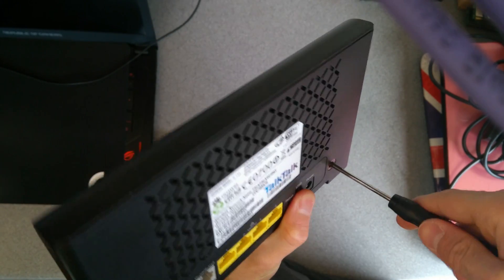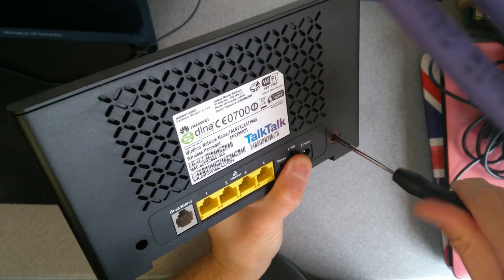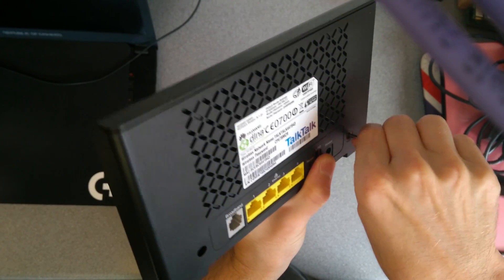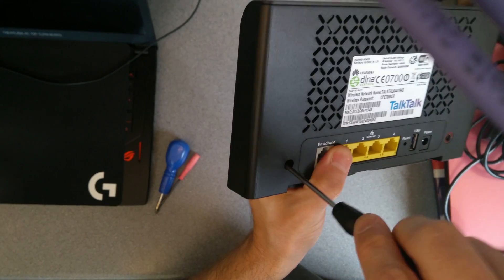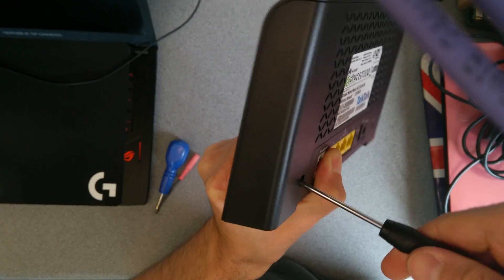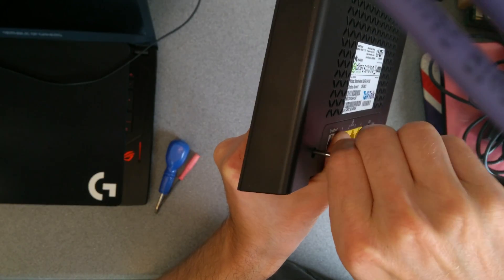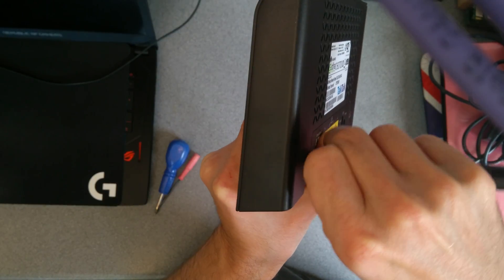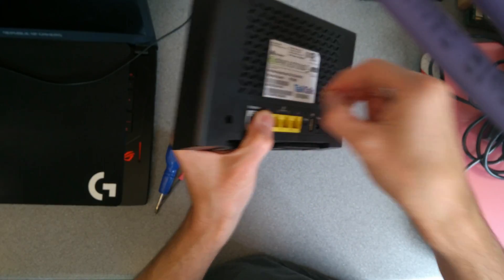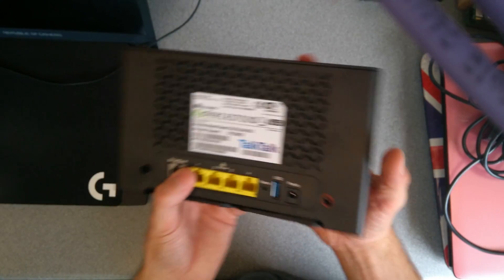Oh dear, the warranty sticker — oh, I've broken it. Also, apologies if the sound quality of this video is terrible. I have an incredibly noisy air conditioning unit going on in this room, so my phone's probably trying to do noise compression, which probably makes me sound a little bit strange.